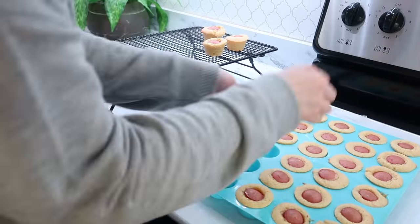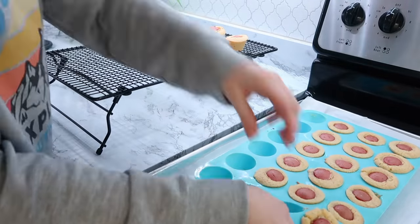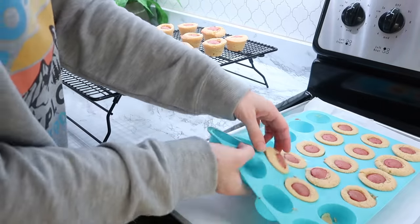To freeze the corn dog bites, I just let them cool and then put them all into a gallon bag to freeze.